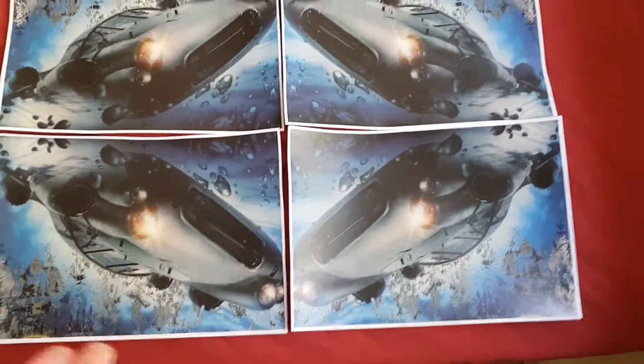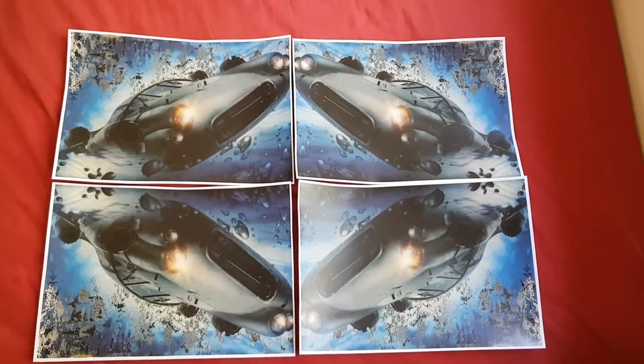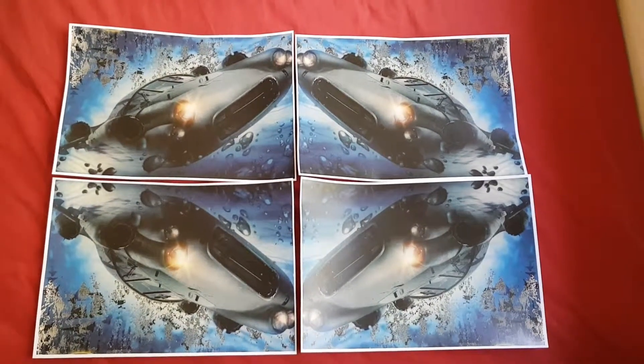Doing this photocopier art is a contribution. That looks really nice. I think now we can call this demo quits — and I think we can go to the top of the world of photocopier art. Thank you.